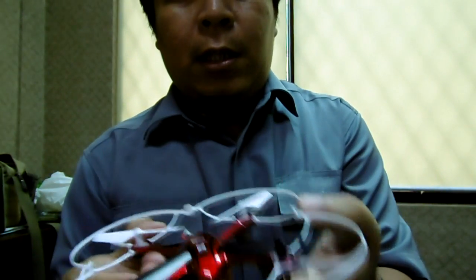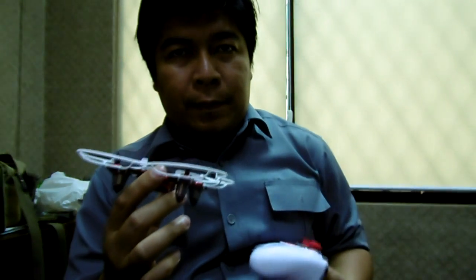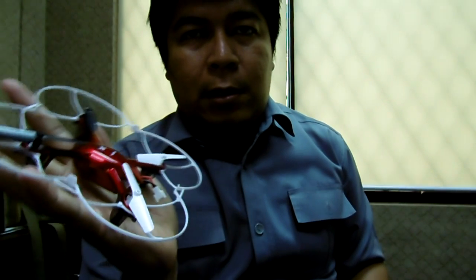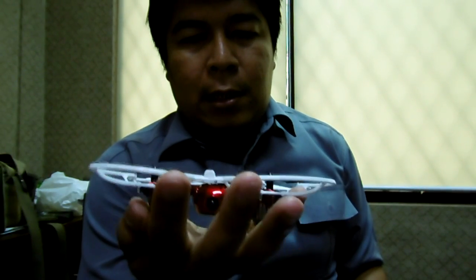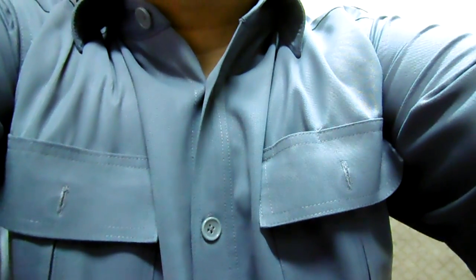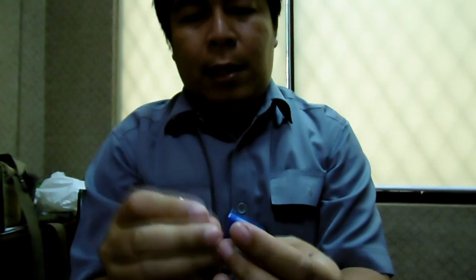Ini cukup ringan, drone ini. Dan ini adalah remote-nya. Kalau saya letakkan di tangan saya, kira-kira skalanya bisa dibayangkan ya — masih lebih kecil dari X-5. Untuk baterainya sendiri, ini 3,7V juga sama seperti Syma X-5.